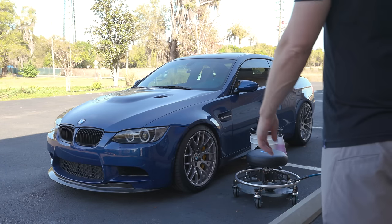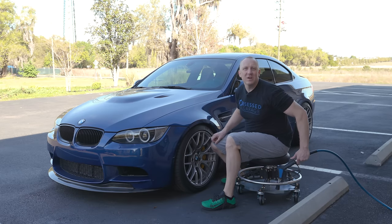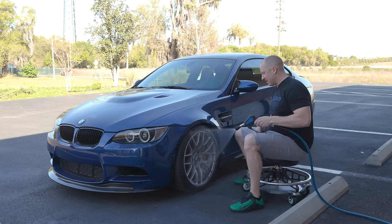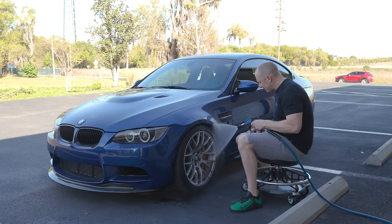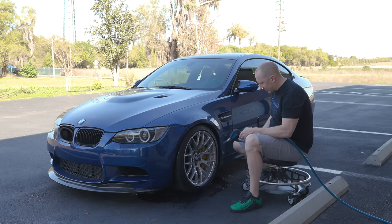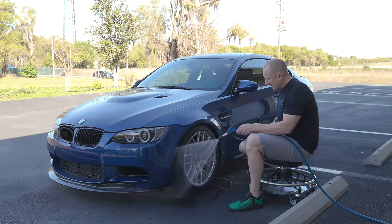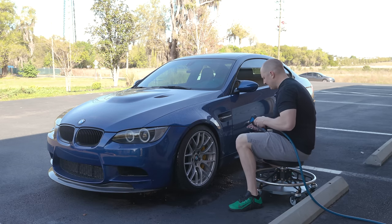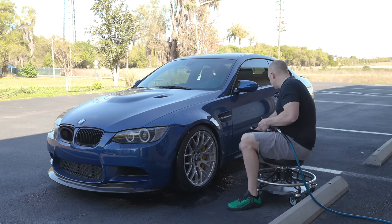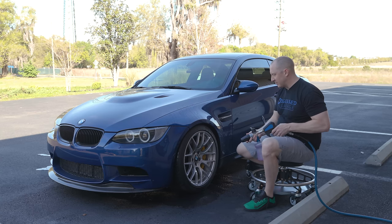Good morning everyone, it's the day of the M3 — the M3 is going to get a little attention today. I got the camera set up Saturday morning, out here by myself. Let's test out some new products, test out my new chair. Going to get the M3 some much needed love. I do like the tool tray — being able to set stuff on it. I was a little worried about it contacting my achilles, but we'll see.